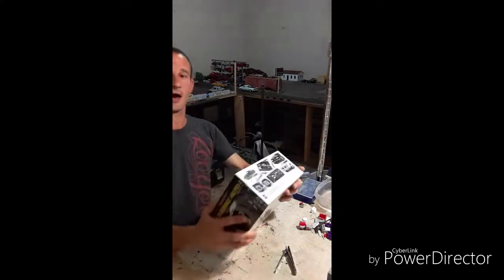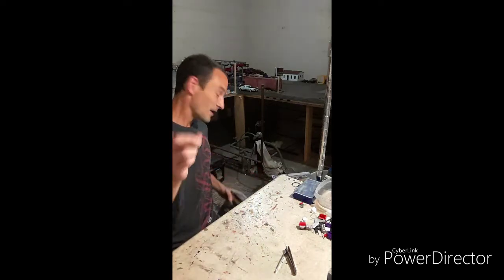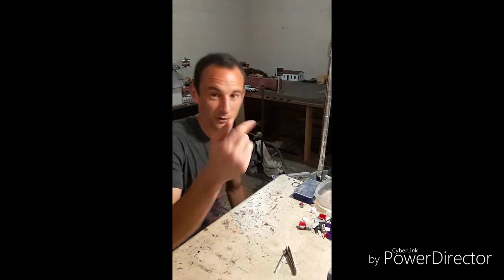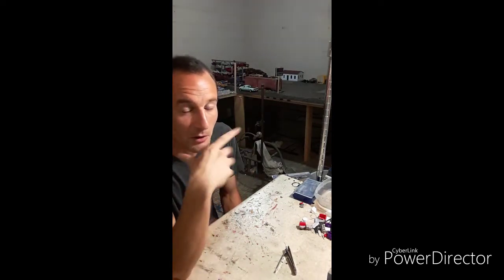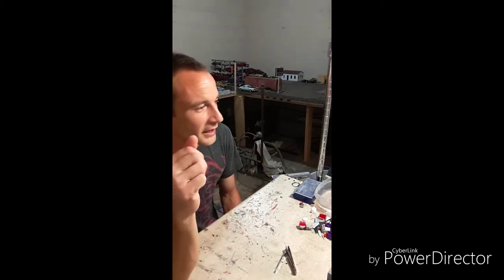I'm really happy I got these ones. I don't know which one I want to start first. I took a picture of them when I bought them and put it up on the Just Model Garage Facebook page.